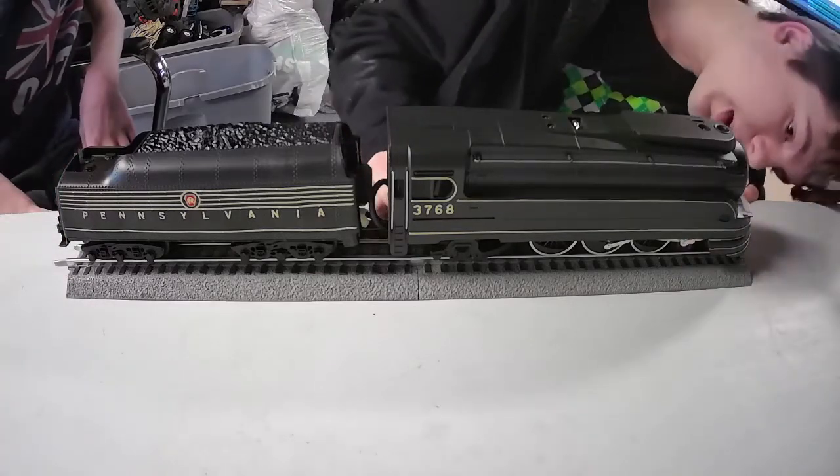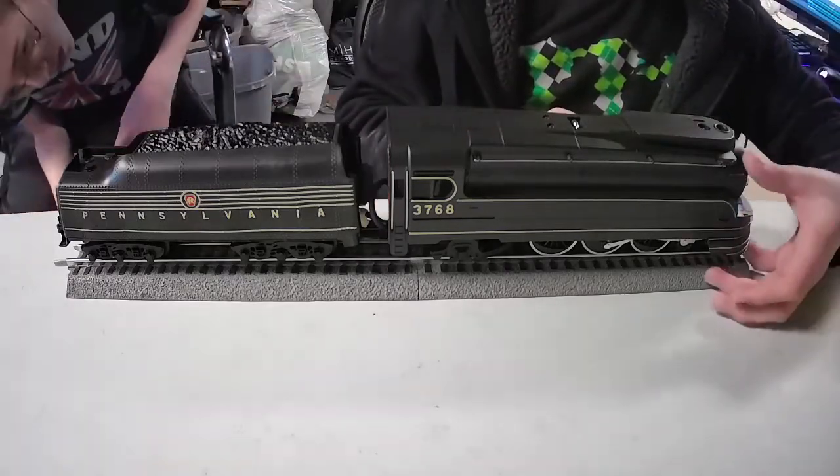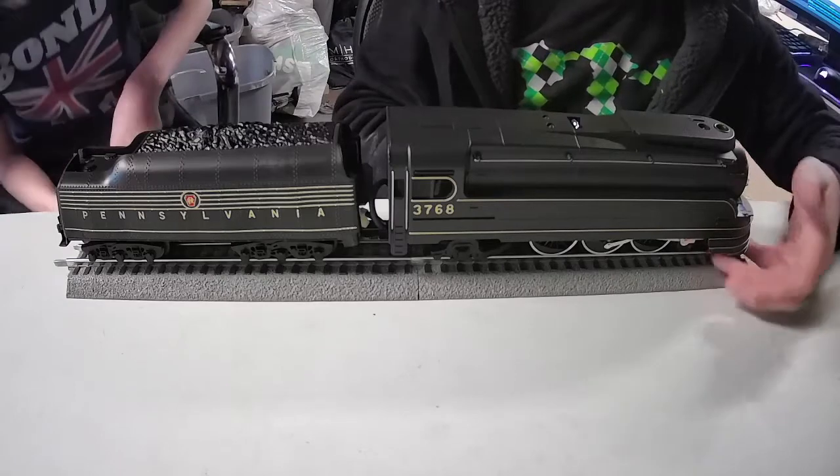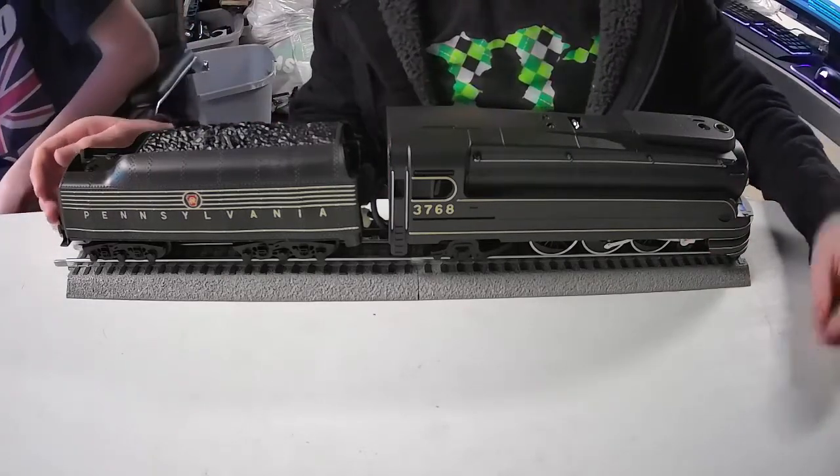There's no Buckeye coupler up here on top — it's underneath. I'm pretty sure they removed them because there wasn't enough room. So there's a working Buckeye coupler underneath it.